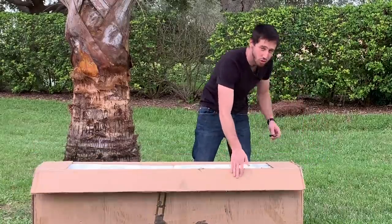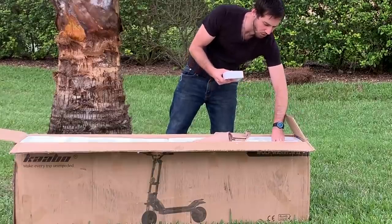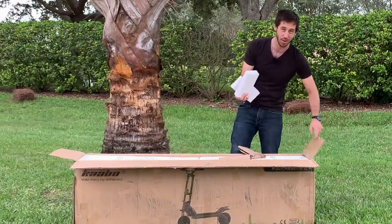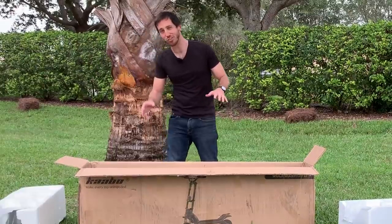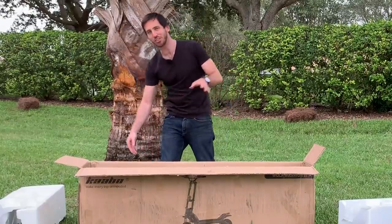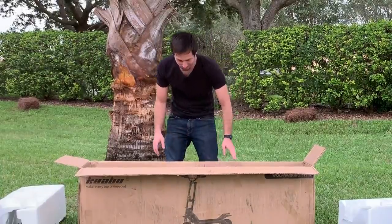Now I actually got this scooter used but it's supposed to be in pretty good shape, so I'm hoping this thing looks pretty good. Alright, so we've got two chargers here. I imagine there are two charge ports because these things have huge batteries. I should also mention that this thing is over a hundred pounds. The box said 125 pound shipping weight but that's with the chargers, the accessories, and the packing. This is apparently a very heavy scooter so probably want to be careful lifting this sucker out.